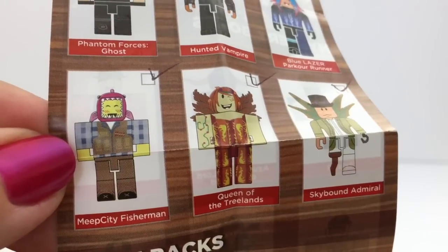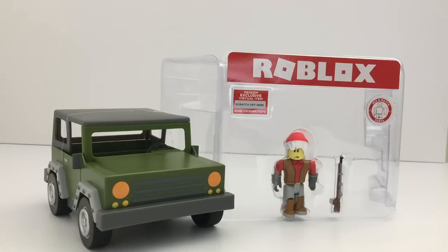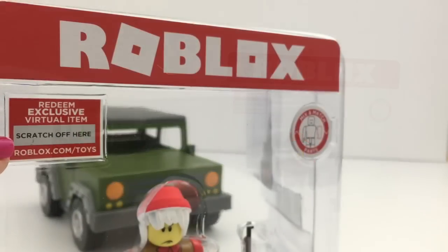By the way, you guys are right — I think this is Tofu. And this is the background that it comes with, and you can see the zombies in the background.